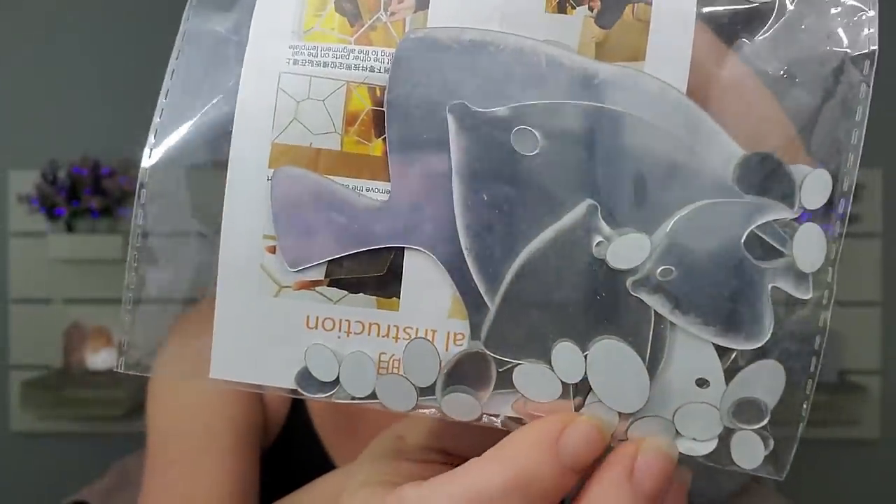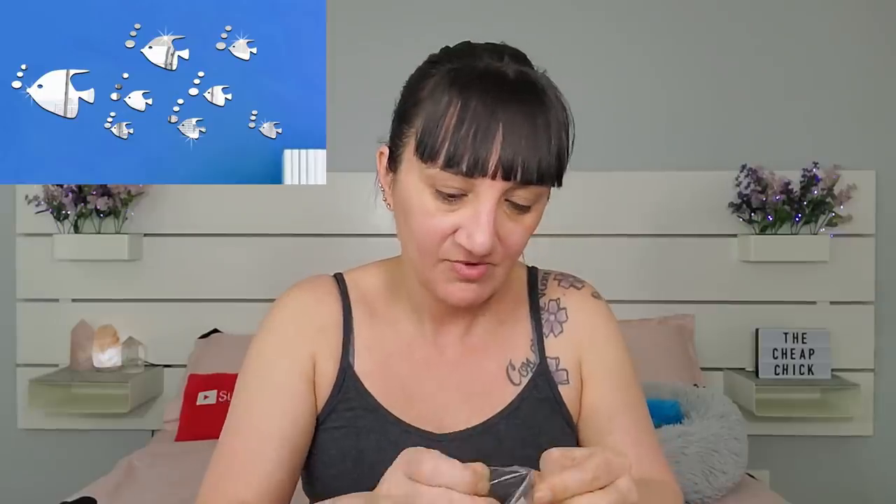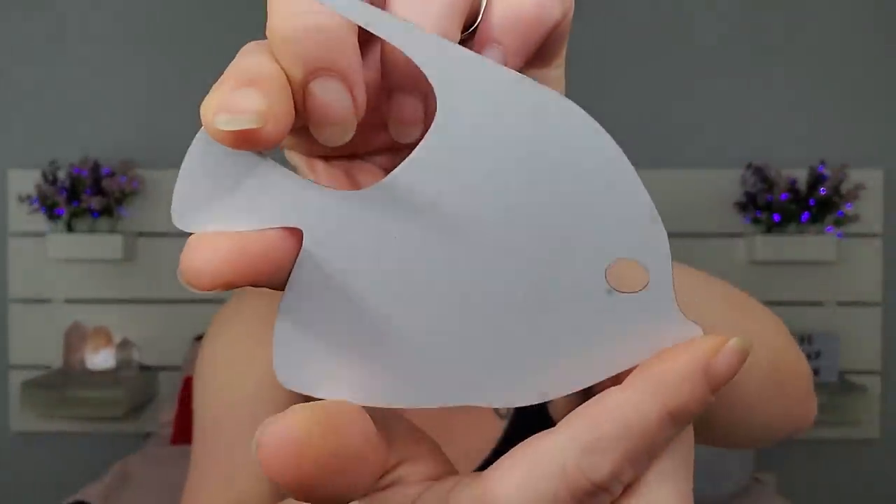The first two items I got for the DIY I was planning on doing downstairs by the entertainment stand, but Rob was not on board with it — he has a whole different vision than what I was wanting to do. So I'll probably just end up putting these into one of my giveaways. This was $1.75 and these are just little stick-on mirror fish and dots. The outside peels off so it's like a shiny mirror, and then you peel off the back and stick it on something.